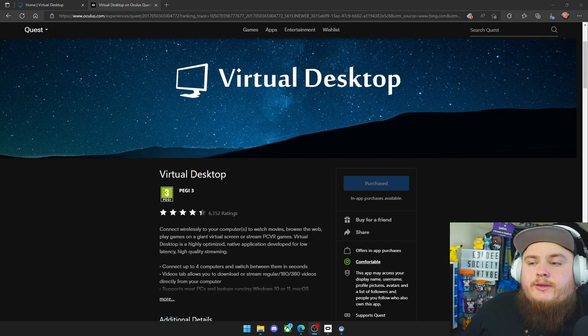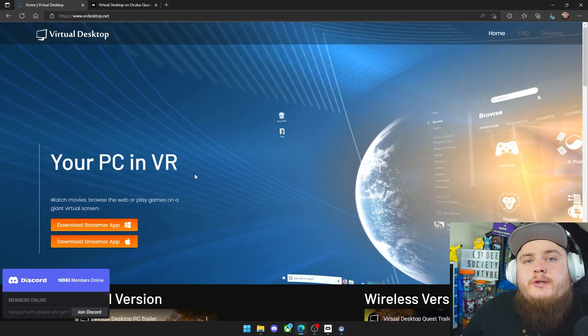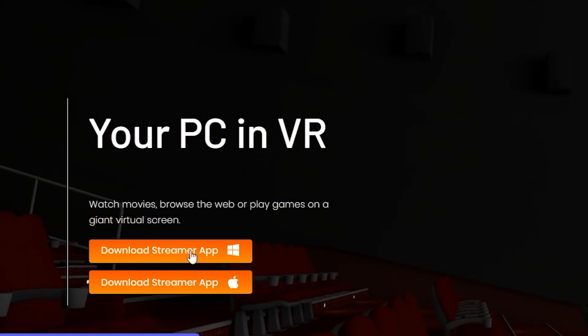Now it's time to get into the Virtual Desktop method. The first thing you want to download when you're in your Oculus headset is Virtual Desktop. It is a paid version — £14.99 in the UK — so if you want to use your hands this way, you do have to go through this method as far as I'm aware. Once that's downloaded and installed, go to the PC side and download the Virtual Desktop Streamer app.